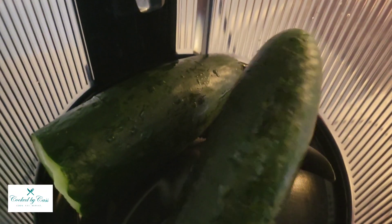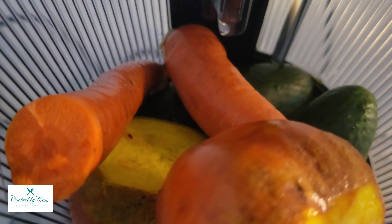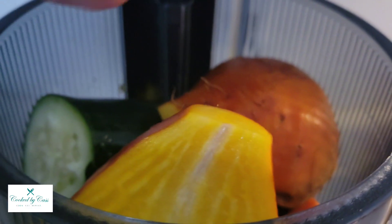I have loaded my Nama J2 juicer. You can see that depending on the order in which you're layering your ingredients, that determines the dominant color of the juice — so the gold, and then also the cucumber, is like a unique color.